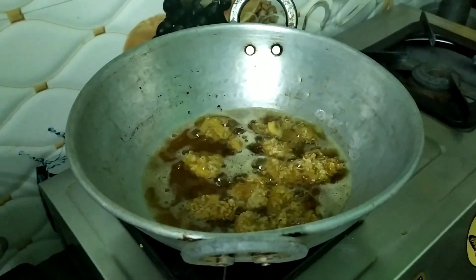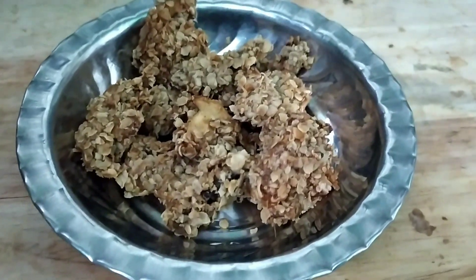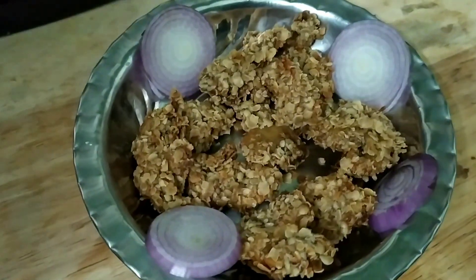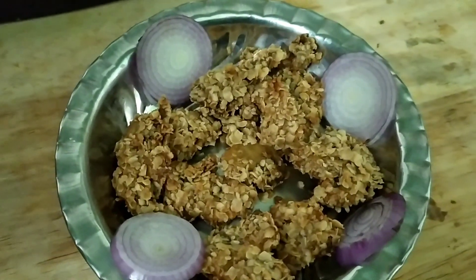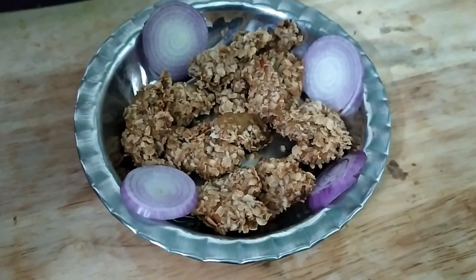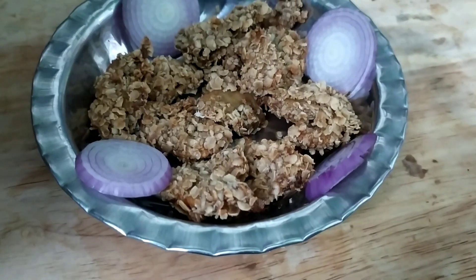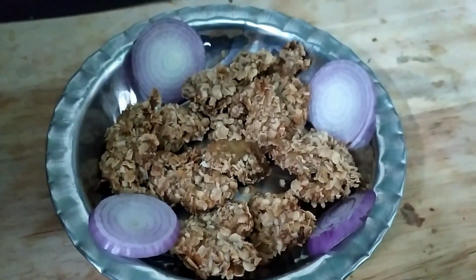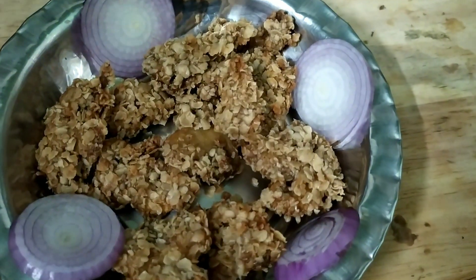We can use this KFC-style mushroom. This is also the tomato sauce — use the coating and water. You can use wheat if you like. Leave a comment in the comment section. If you like this video, subscribe to Sky Vlogs.